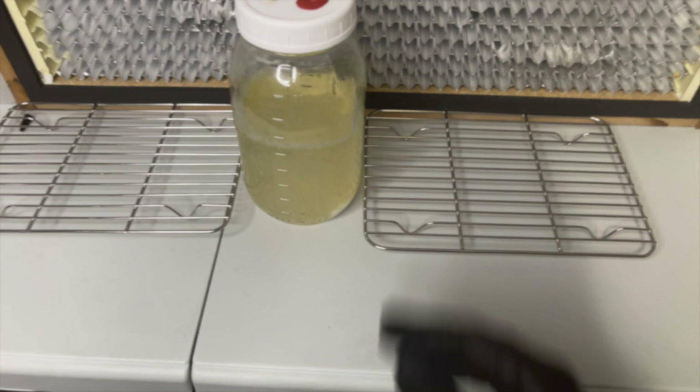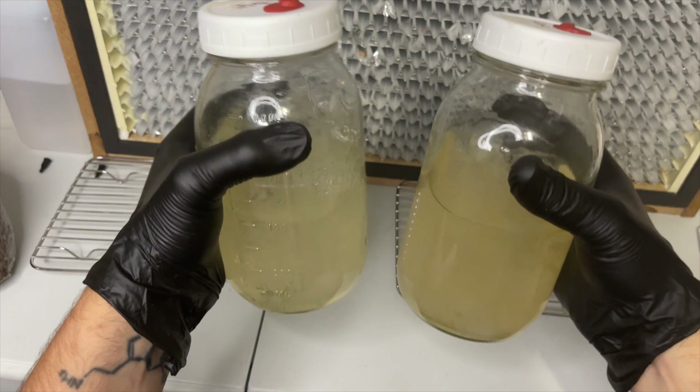The master liquid cultures can be stored at room temperature for up to six months, or they can be wrapped in parafilm and refrigerated to preserve viability for longer.